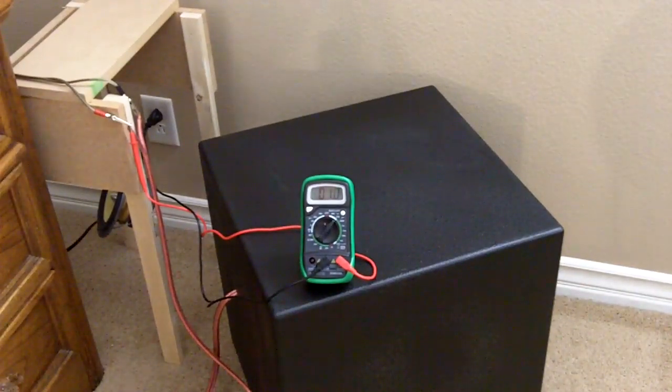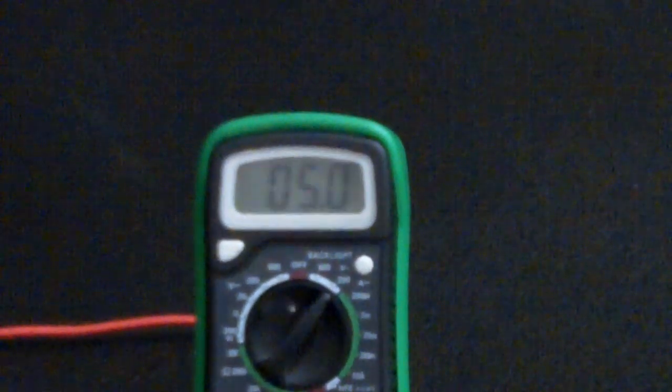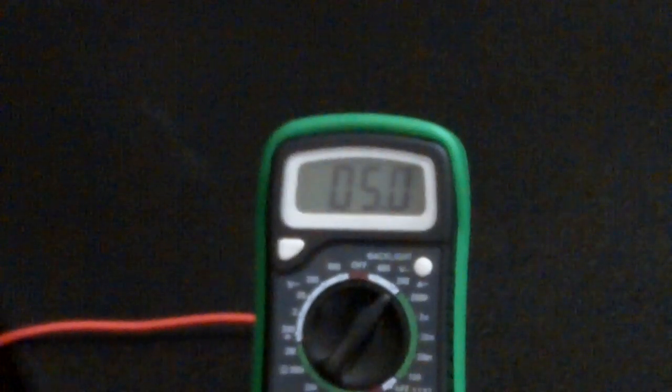I'm going to turn it up a little bit, bring it up to about 5 volts. Alright, there's 5 volts. Pretty loud already. 5 volts is applied — about 4 watts.